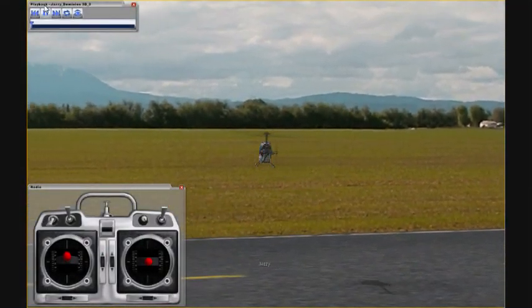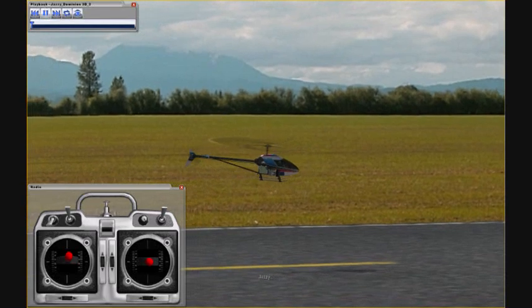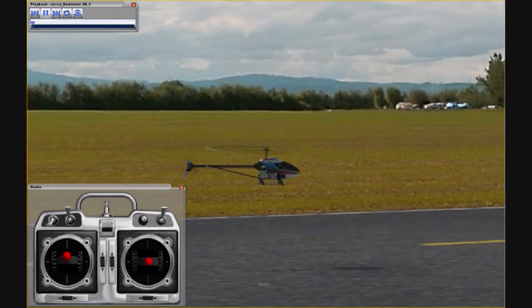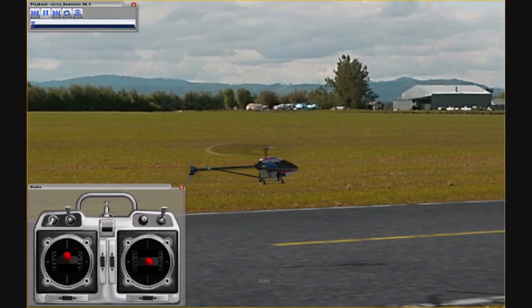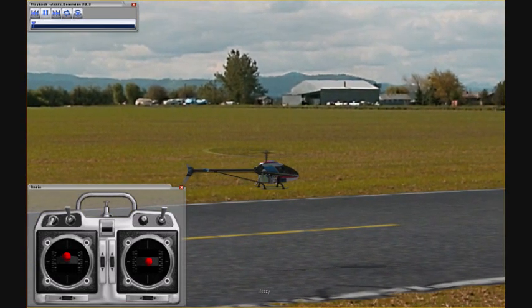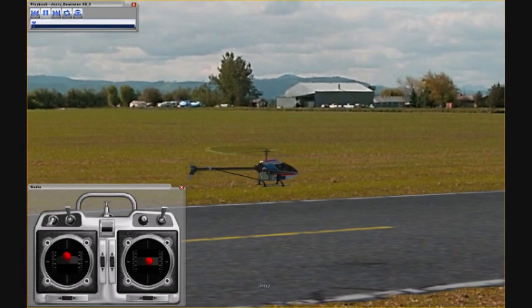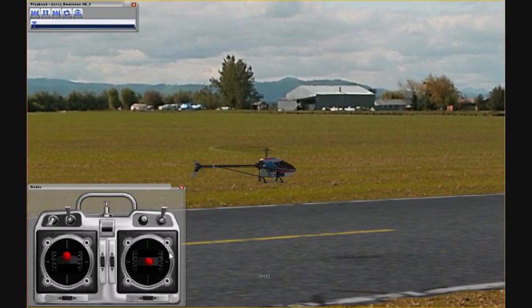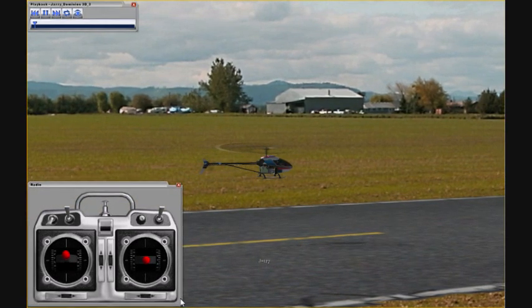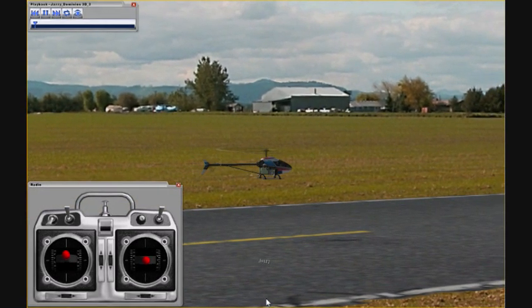You should get the helicopter off the ground. Get it away from the ground — ground is the enemy. Take off with confidence. Don't hang around near the ground too long because the helicopter is unstable when it's within one rotor width of the ground. We call that hovering in ground effect, and it can be very difficult at first. Later on you'll be able to do it.